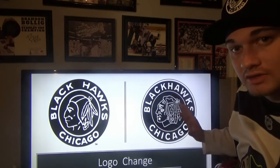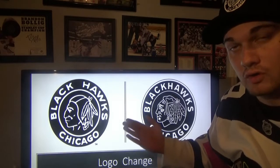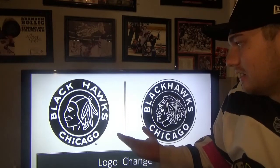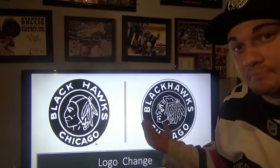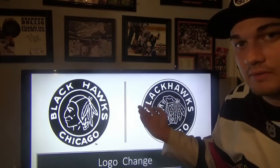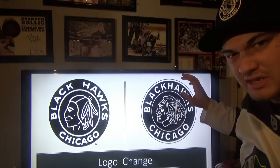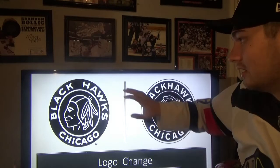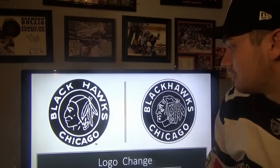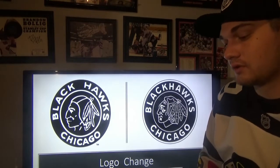I do like how the Hawks updated the logo. I wouldn't have been mad if they went with the original logo on the uniform, because that's not a bad logo — though it's good they updated it with the current Indian head inside. The circle is a little bit different because on the new Winter Classic version they added a white lining. On the original, there was no white lining outlining the logo, but I do like the updated Winter Classic logo overall.